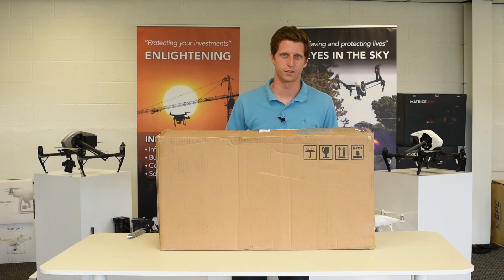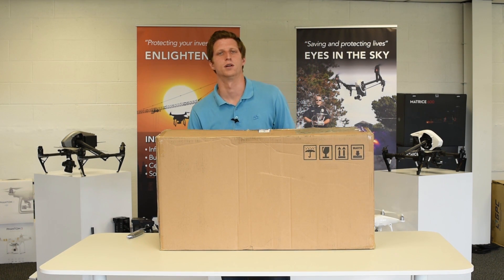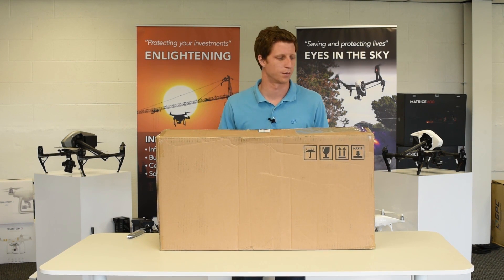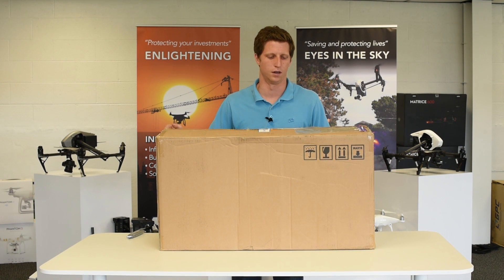I'm Rick with ABJ Drones. We received our M200 on Monday last week and we waited to open it up so we could do a proper unboxing video for you. So let's begin.